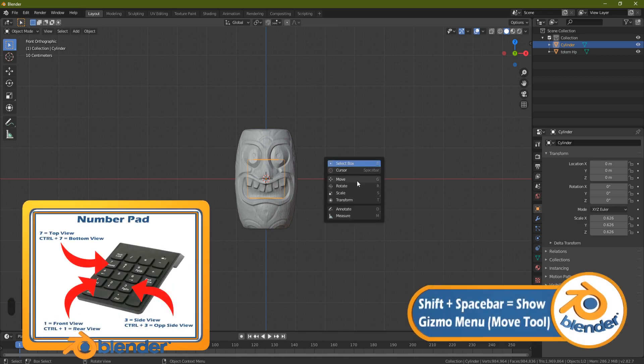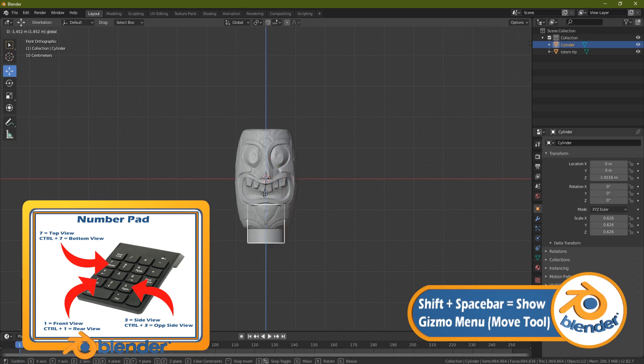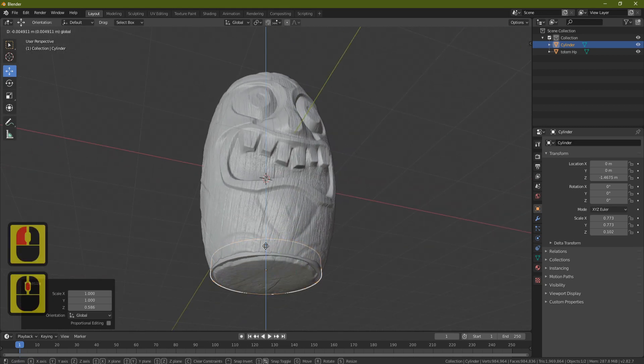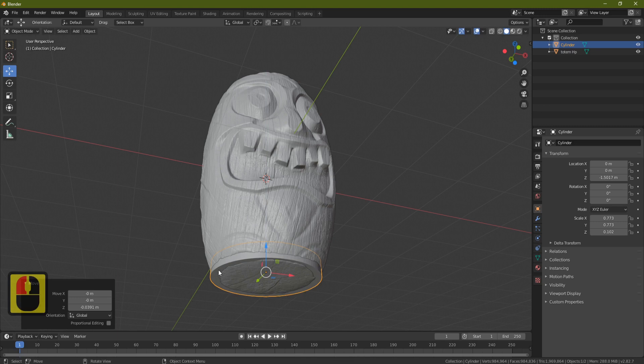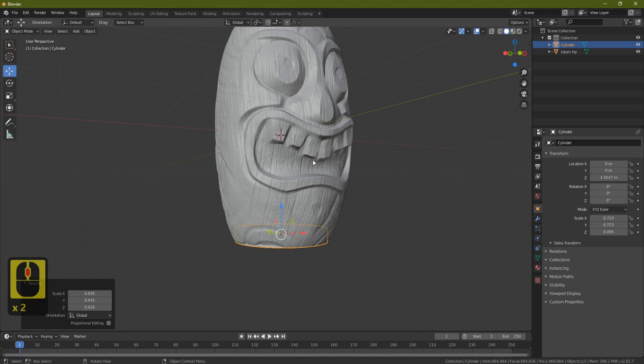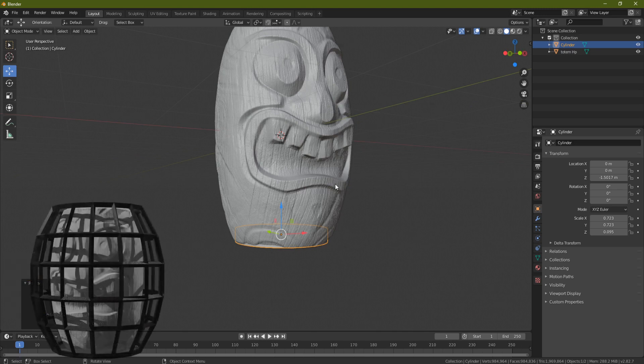Now scale it down with S, then use 1 on the numpad and Shift+Space to bring the gizmo in. Bring it down to the bottom and shrink it with S, Z. Press S to bring it out a little, then S, Z again to shrink it down — I want it to start just at the bottom of the totem where the wood begins.